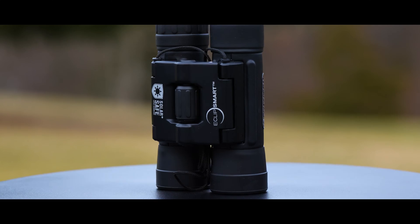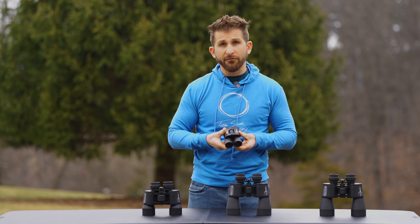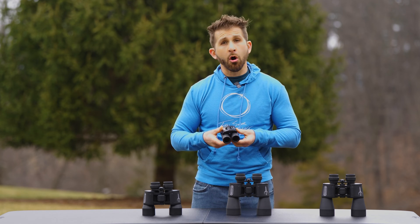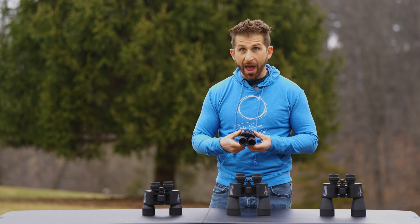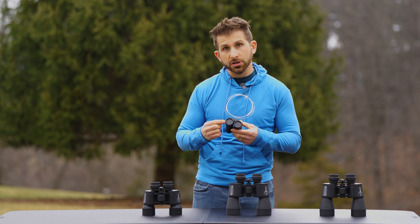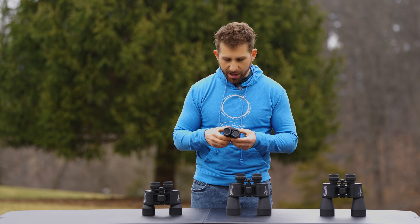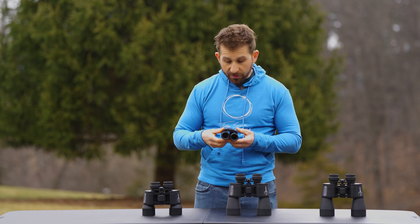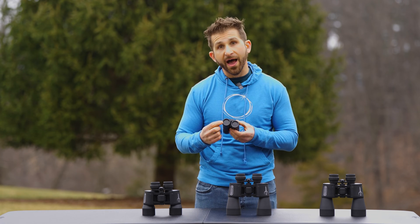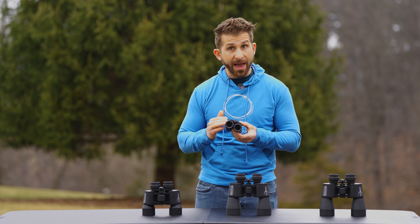The first of these binoculars is the 10x25 model. With this, it's going to be a very nice small form factor, so if you like the grab-and-go, you'll be able to get the most out of these. You can throw them into a backpack and just hit the road. Like all four of these different solar safe binoculars, they have a built-in solar filter dedicated to looking at the sun, and there's no way that this can fall off on you, which is a concern with some other options. The 10 in the 10x25 refers to the magnification, and the 25 refers to the size of the lens up front — a 25 millimeter lens with 10x magnification.